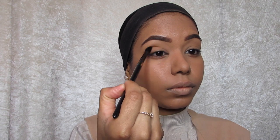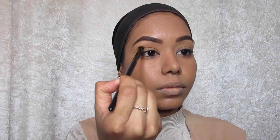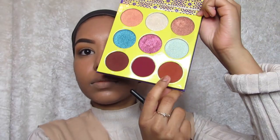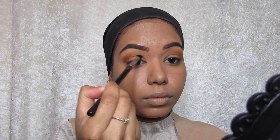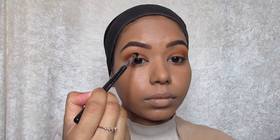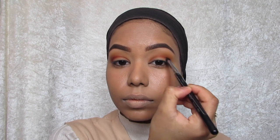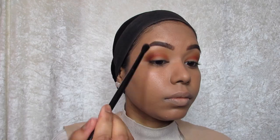First up, I'm going to use the Favorites palette by Jaclyn Hill and I'm going to use the shade Phuket as a transition color with a soft fluffy brush. Next up I'm going to use the Saharaein number two palette by Juvia's Place — this palette is amazing, it's so pigmented and literally a little goes a long way. I'm going to start with a very warm brown and add that to the crease line and blend it in, then dip into the dark brown shade and add that to the crease line as well to add a bit more deepness.